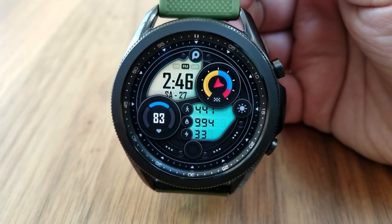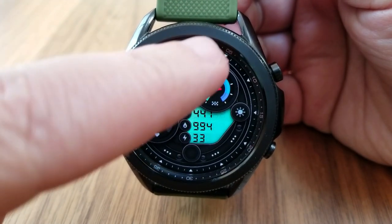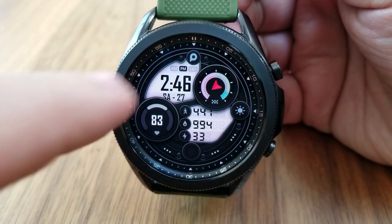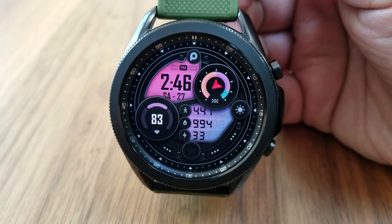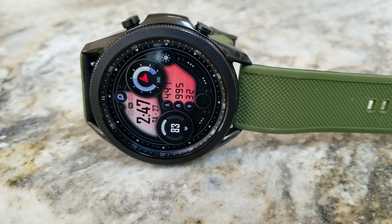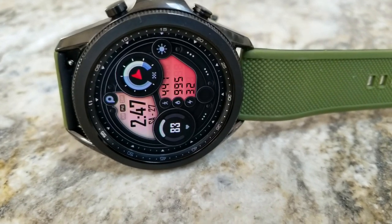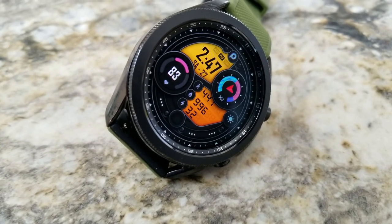I also like how the developer has incorporated those colors to fade from one section into the other. You can cycle through all those different themed colors for the LED panels with just a quick double tap in either the 12 or 6 positions. You can also change the colors of those two dials — that's done by tapping on your daily step progress dial shown at the top right of the watch face, while the dial at the bottom left identifies your last reported heart rate.